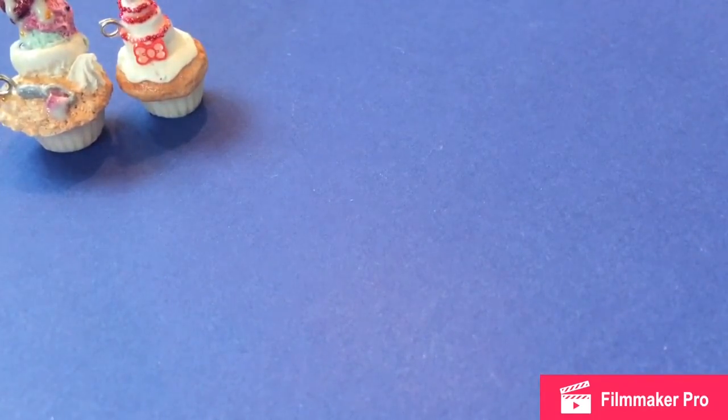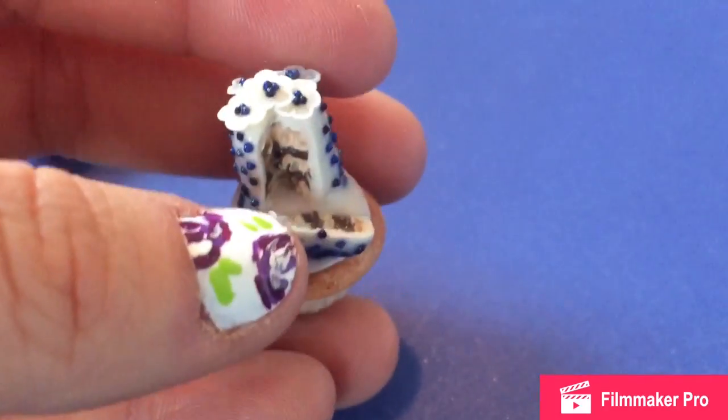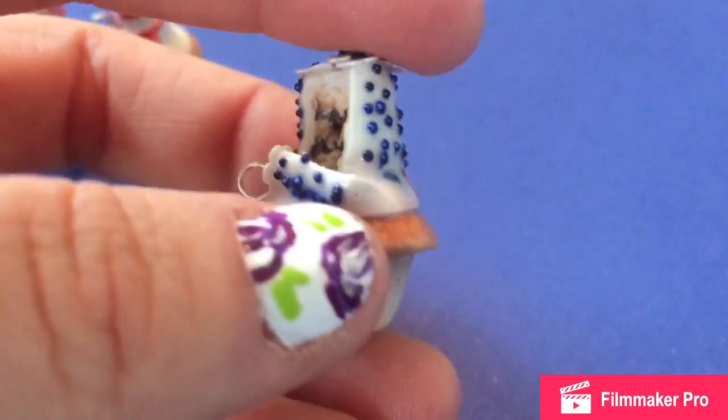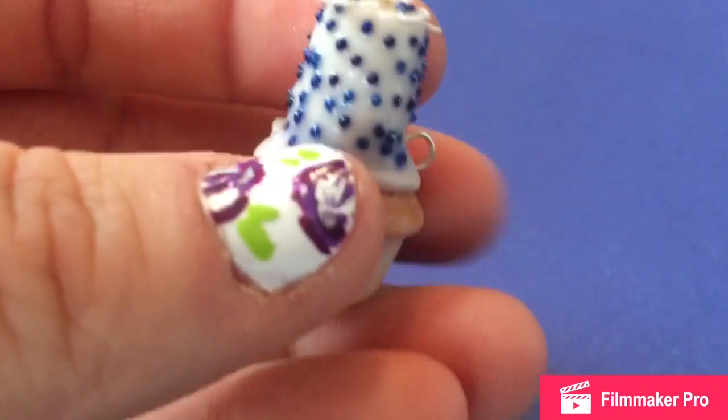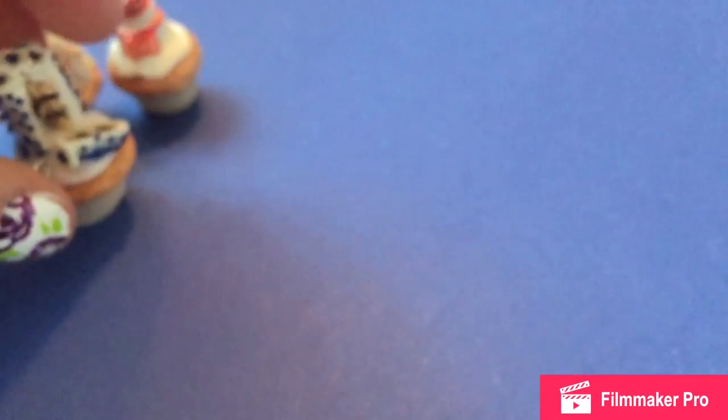So my second try of a cake on top of a cupcake is this guy. And it's supposed to be a bunch of blueberries and a flower with blueberries in it too.